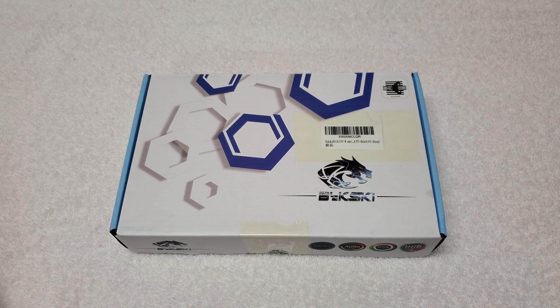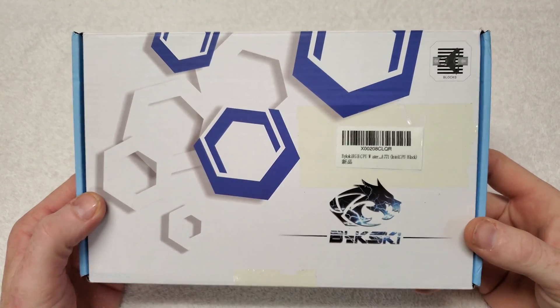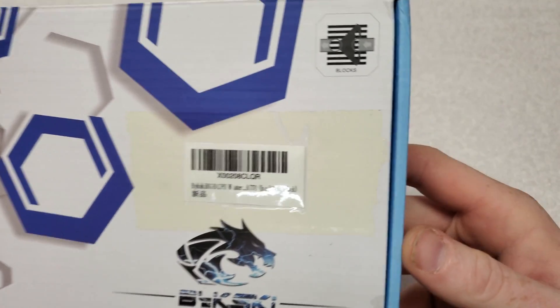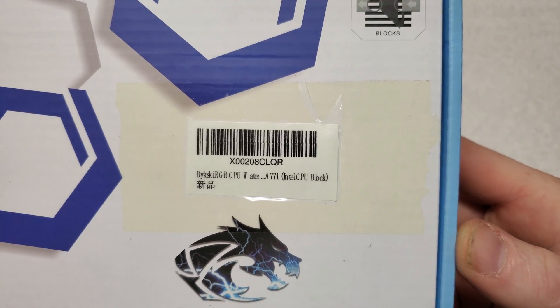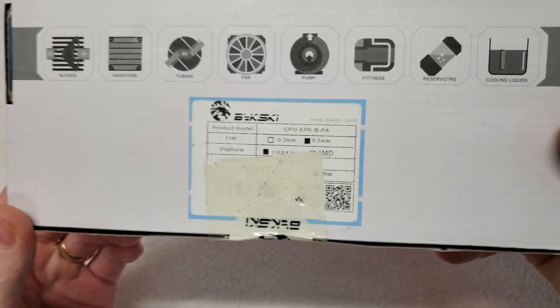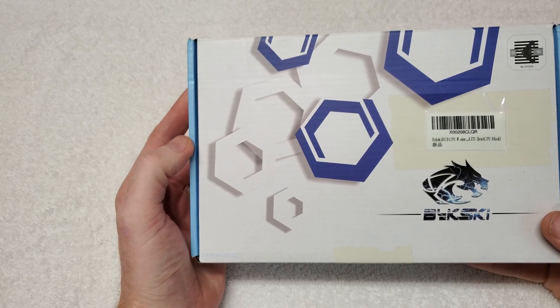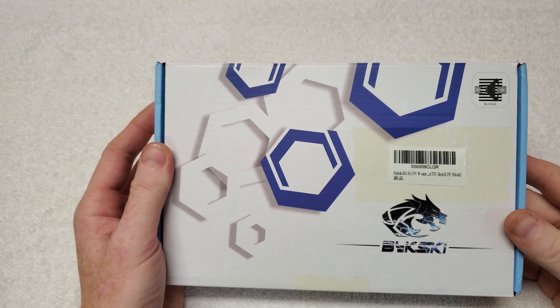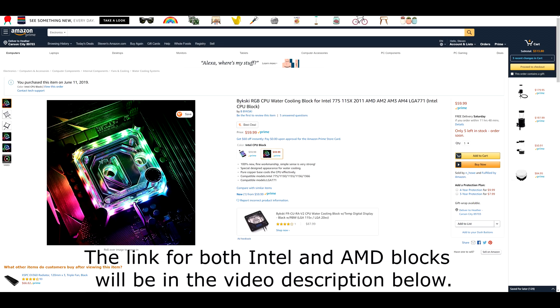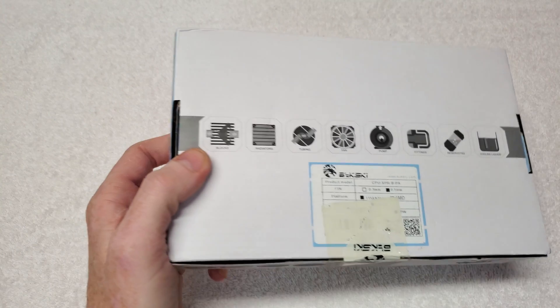Today we're going to look at the Bykski CPU water block. I'll have a link in the description and pop up a picture for this on Amazon.